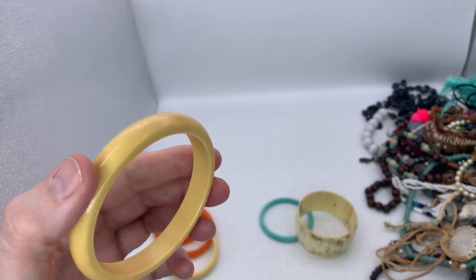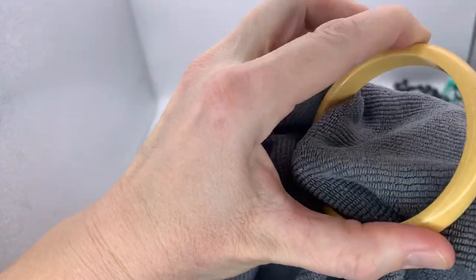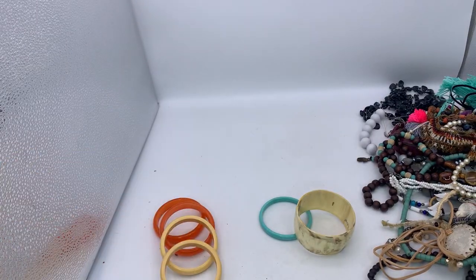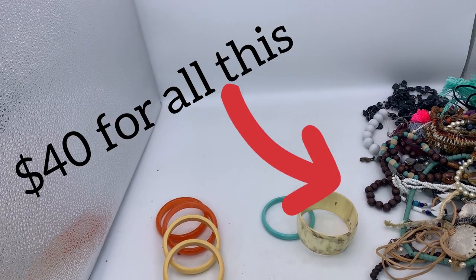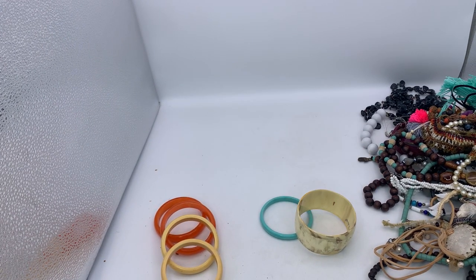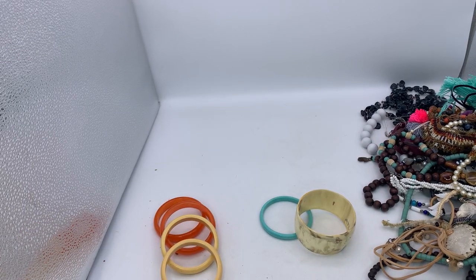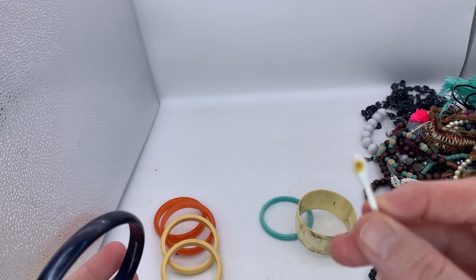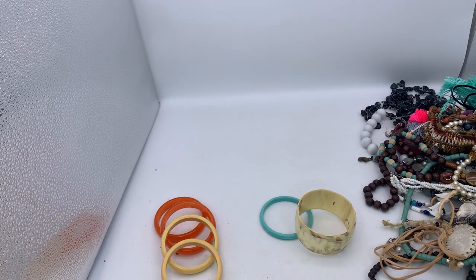I bought $40 worth of jewelry and you guys can go check out that video. You can see it's all over there. I thought I would test these bracelets thinking that they probably weren't Bakelite, and I'm thinking now they are. So this is a clean spot on this one — the mark on the back is from another bracelet. Let me wipe this bracelet down. I don't think this one is, but I didn't think the other ones were either.